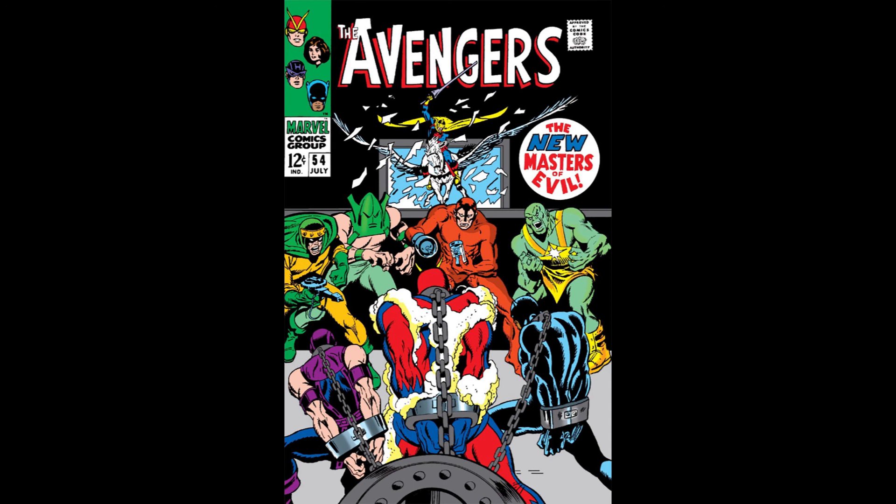You can find us at AvengersAssembly.com. You can follow us on Facebook, Instagram, and Twitter, and find this podcast on iTunes, SoundCloud, and YouTube. Send your questions and comments to Andrew at AvengersAssembly.com. Next week, we are taking a look at Avengers number 55, "Mayhem Over Manhattan."